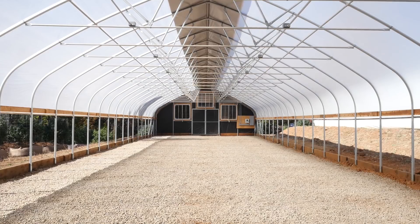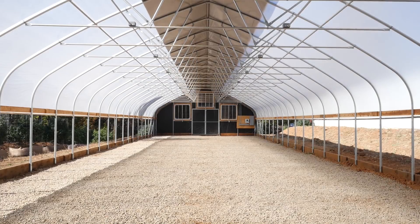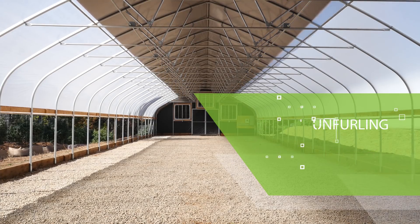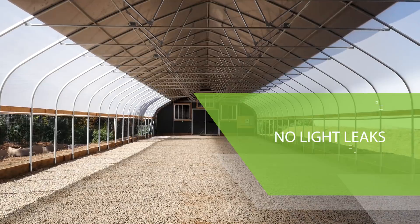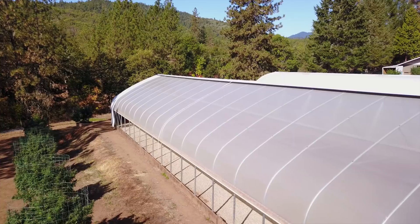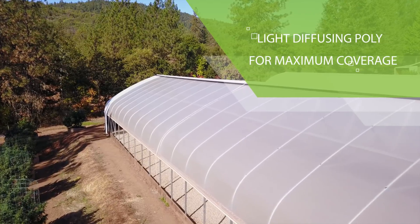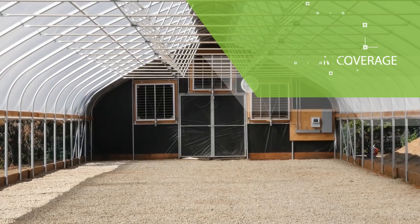Full Bloom's Blackout Curtain System uses a proprietary vertical unfurling system that is designed specifically to prevent light leaks and to roll up consistently in nearly all weather conditions. Each greenhouse comes standard with a layer of light-diffusing poly that scatters the light to give maximum coverage in all areas of the greenhouse.